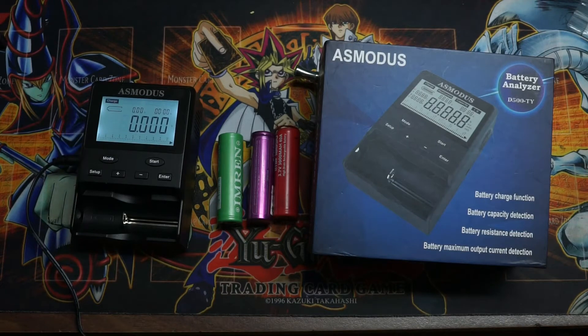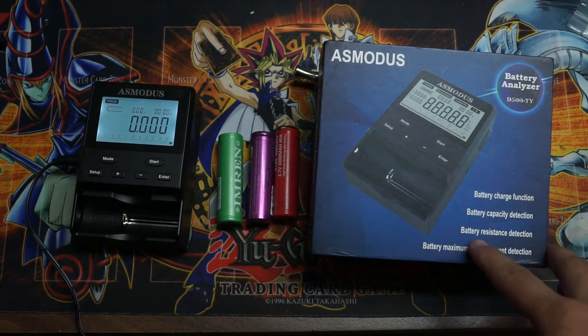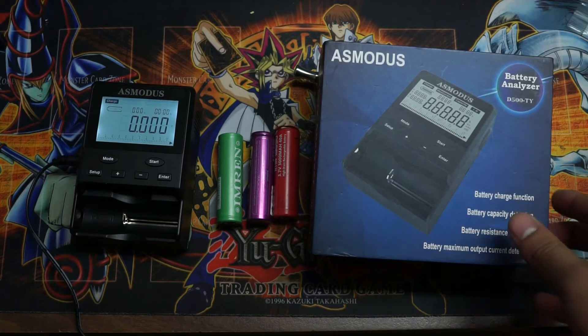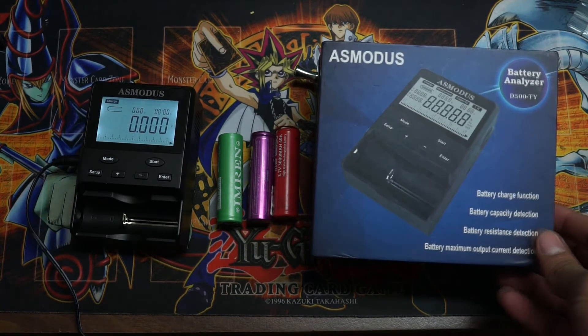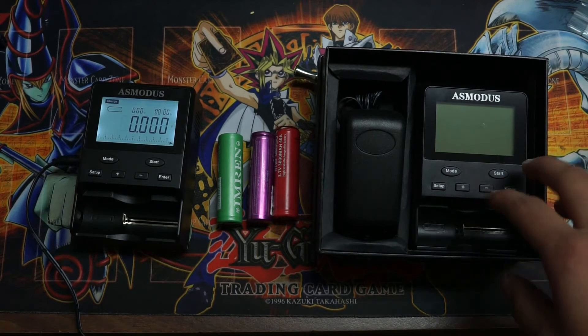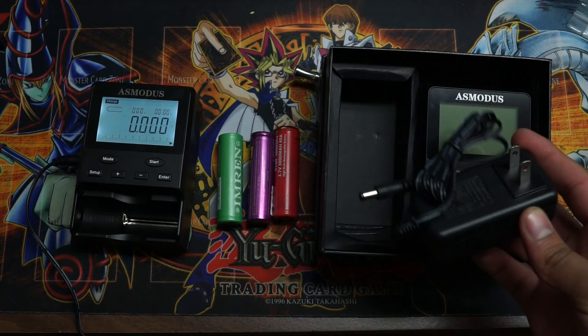What's going on guys, today we're going to be reviewing the battery analyzer. It has multiple functions such as a battery quick charge function, a battery capacity detection, battery resistance detection, and a battery maximum output. This is a solid device to keep in any vape shop, especially for vape owners if you have customers coming in asking about their batteries not working properly. You can use this device to test it. In the package, you receive the battery analyzer and a standard wall plug.